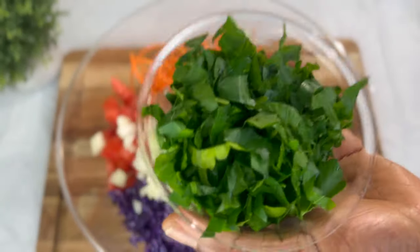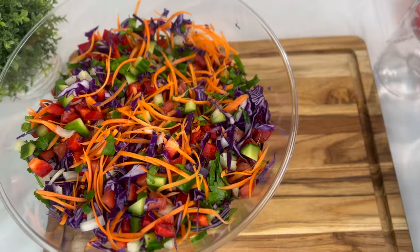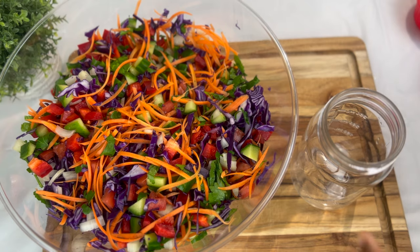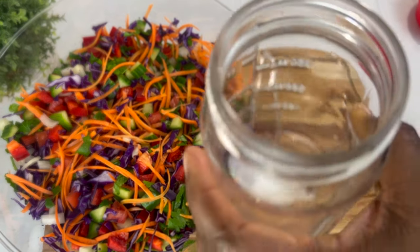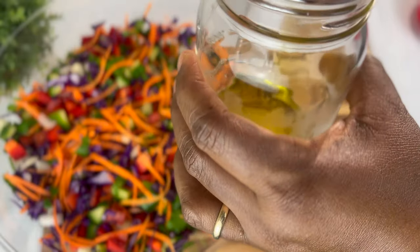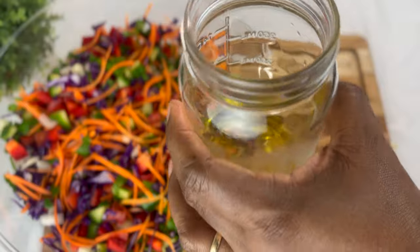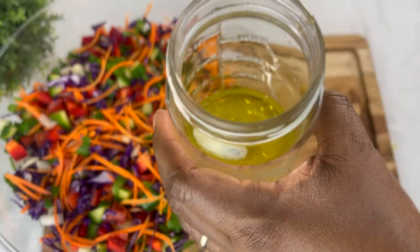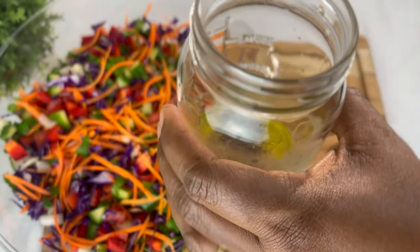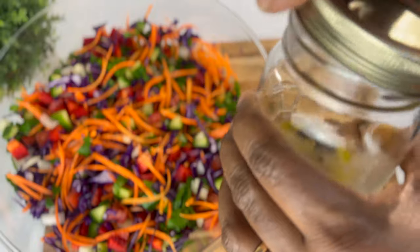Here I have my white onions. Finally, I'm going to throw in some herbs — these are parsley I had in the fridge. I'm going to whip up a quick salad dressing: some olive oil, juice from one lemon, and some black pepper. Feel free to add a pinch of salt if you want.